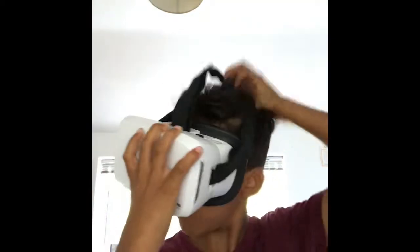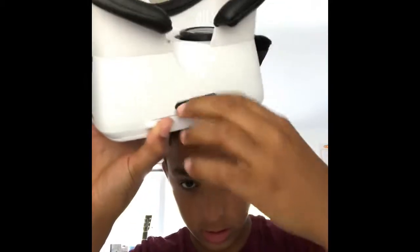And then here we have a nice padded place where your face will go, like that. And the lenses here, I think they are movable by these two switches at the top, there and there. And there's this button at the bottom — I'm not really sure what it does.